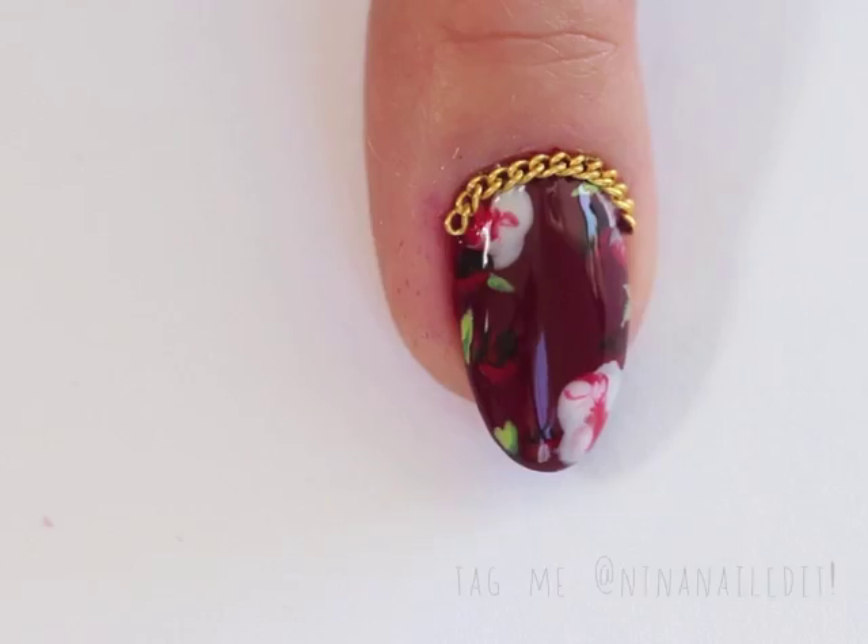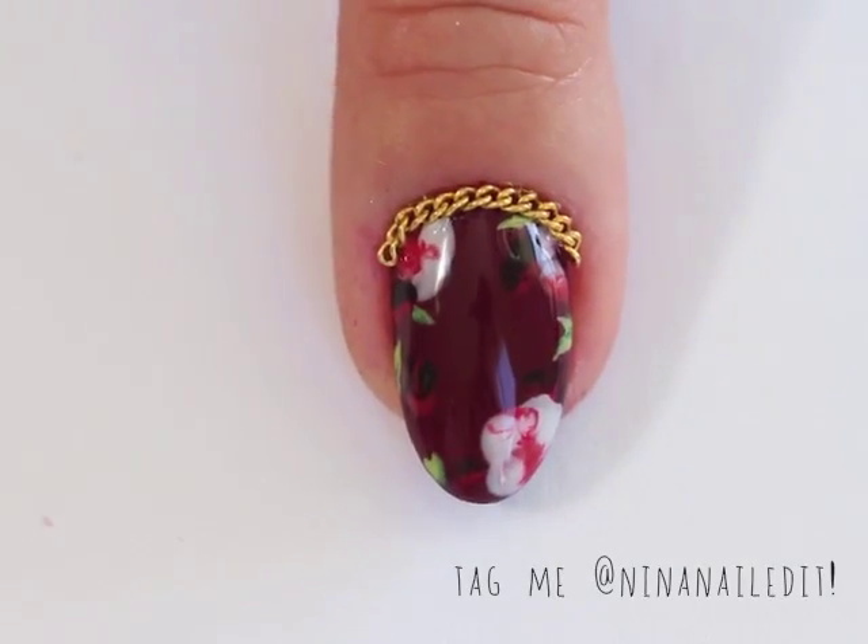So this is my first video — I hope you guys like and subscribe. Make sure to tag me if you recreate it, can't wait to see what you do.